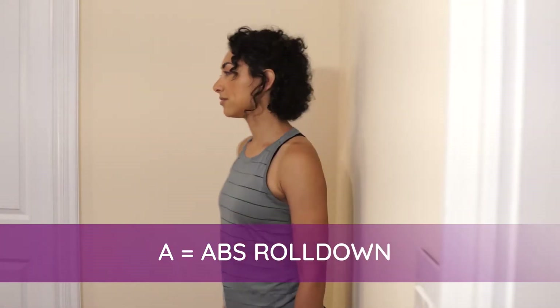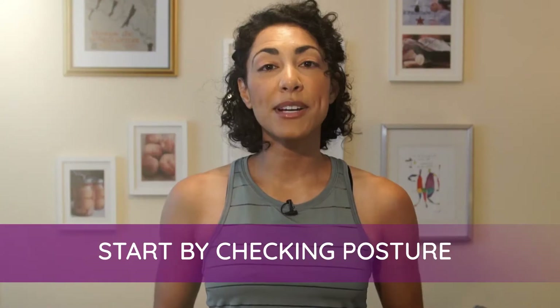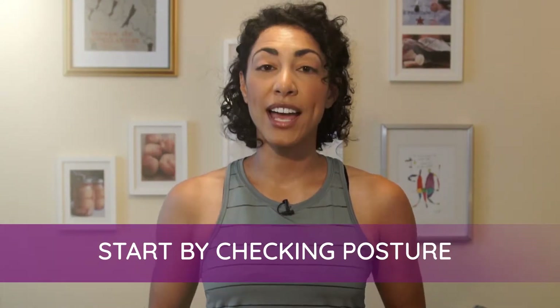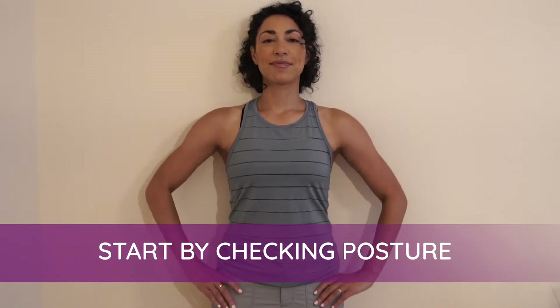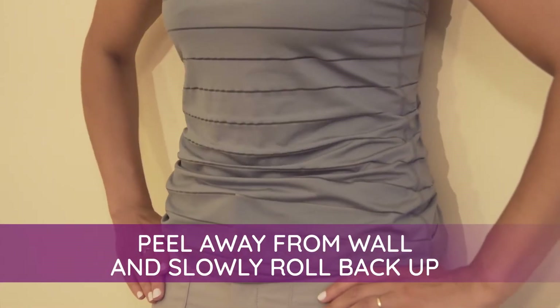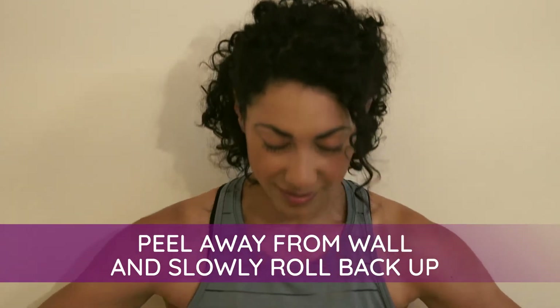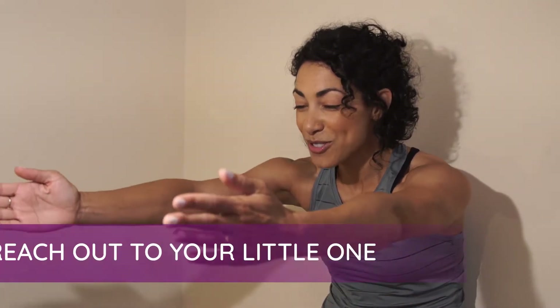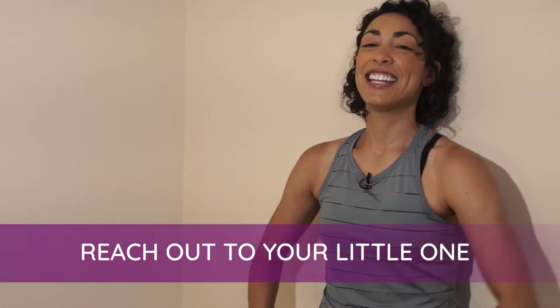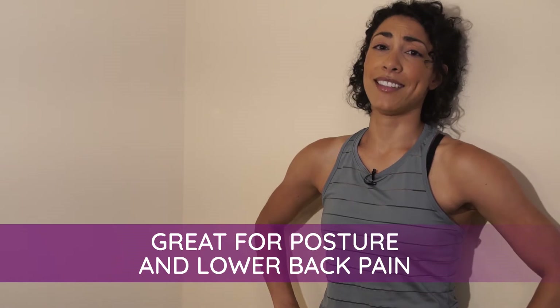A is for abs roll down. You can do this one standing up or sitting down. You start by checking your posture — the back of your head, shoulders, and your bum are pressed against the wall. Then you're going to peel away from the wall, making sure your belly button is being pulled toward your spine. Then slowly roll back up and repeat. Aliceann, when you're peeling away from the wall, you can also reach out to that little one. This exercise is great for posture and for tackling any lower back pain you might have too.